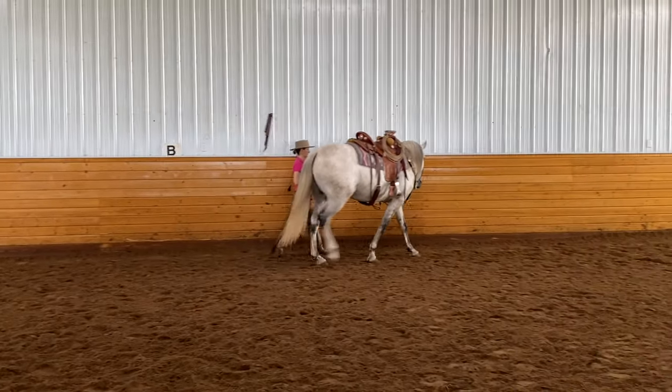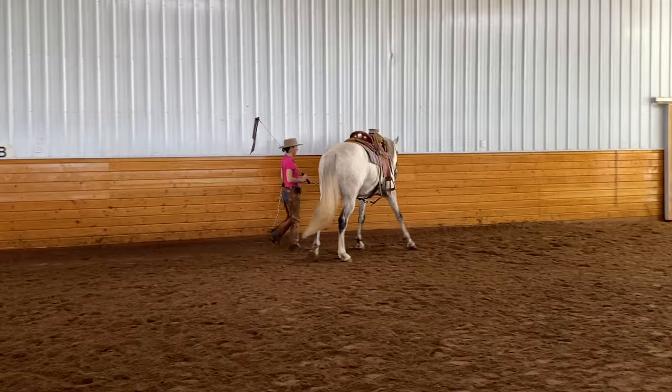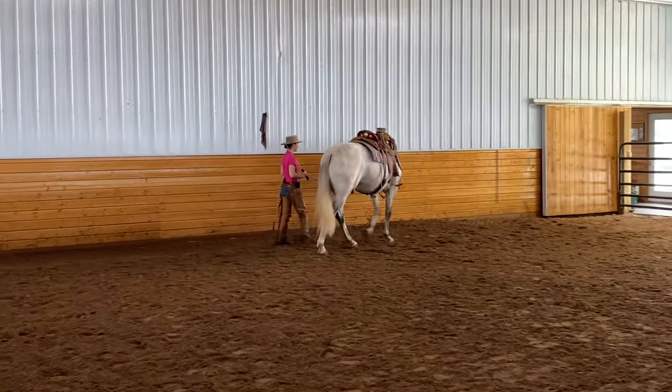So here would be like a right leg yield going from left to right. He has left flexion, but his body's moving to the right.